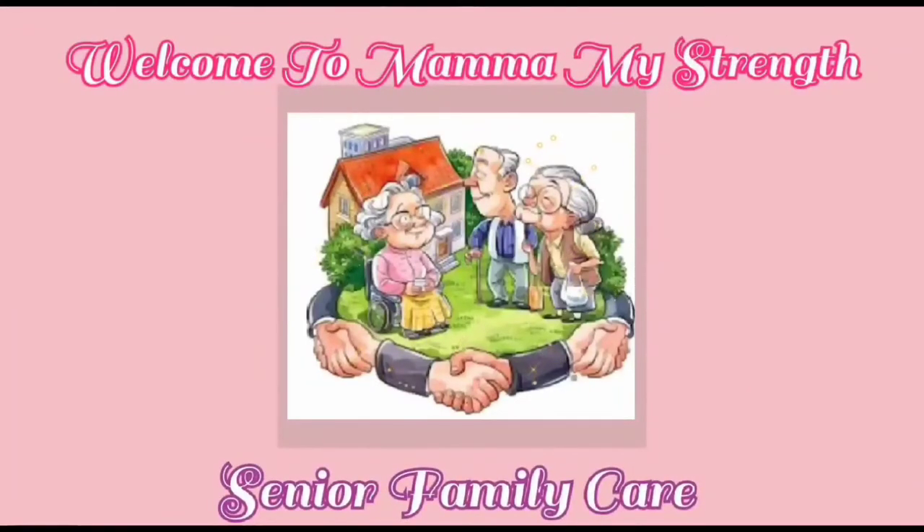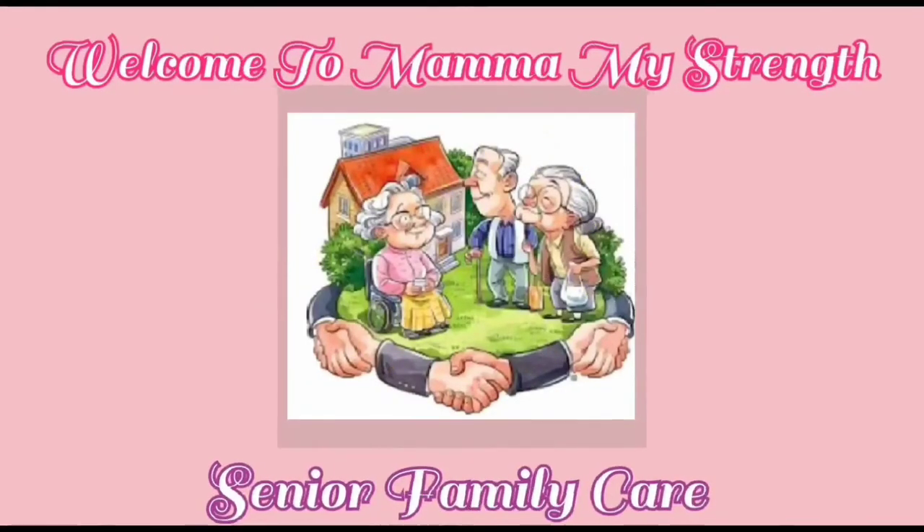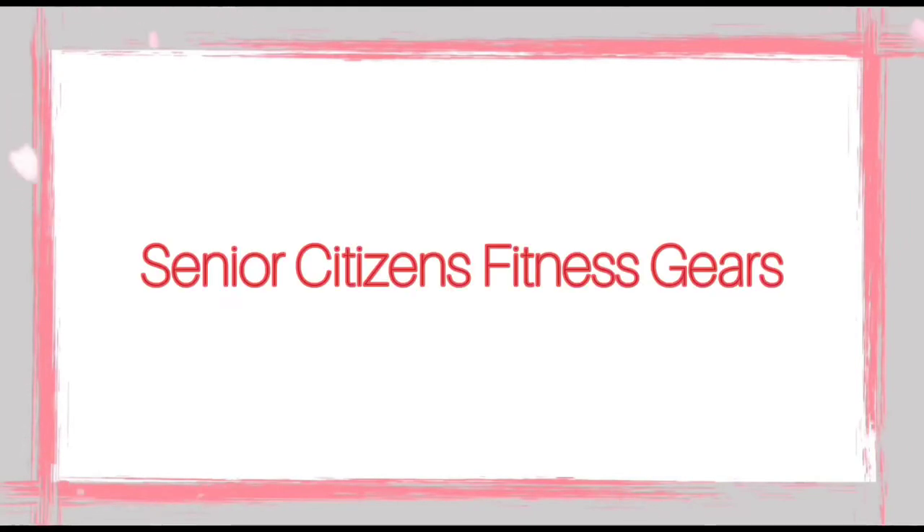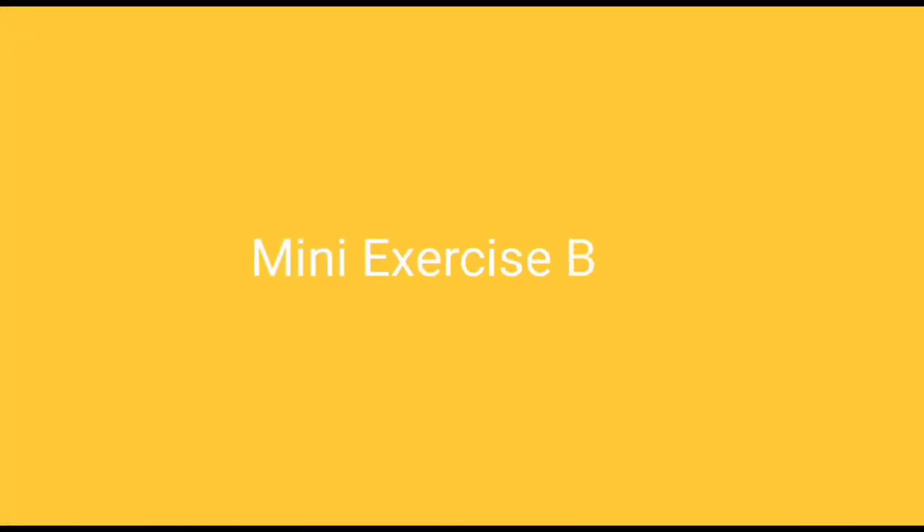Welcome to Mama My Strength Senior Family Care. If you like this video, please subscribe, like, share, comment, and hit the bell icon. Mini exercise ball.